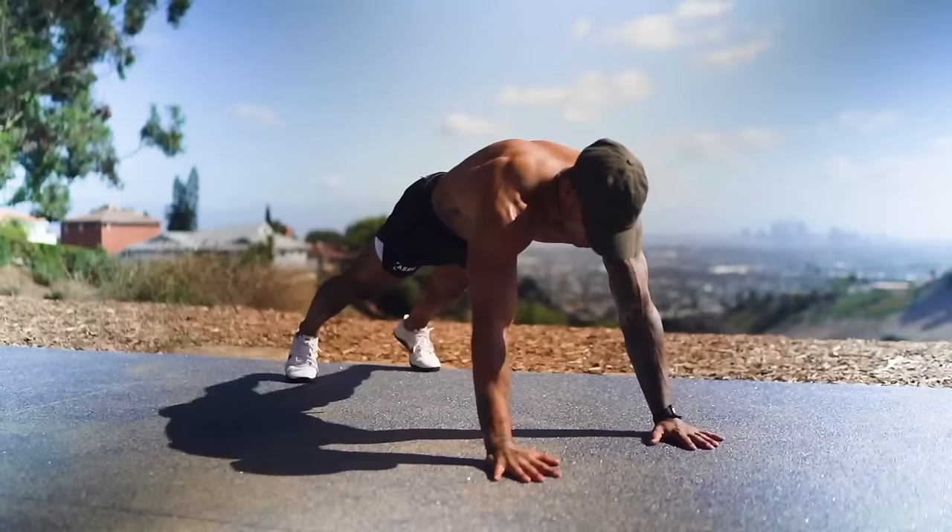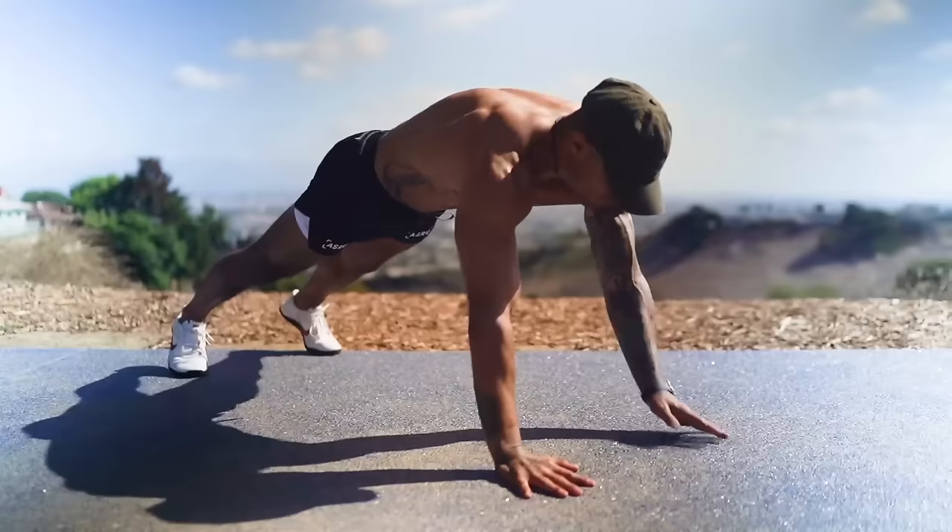Exercise three: shoulder taps, 50 reps. Remember, when you're doing this we want our back straight and our arms locked out, reaching shoulder to shoulder.